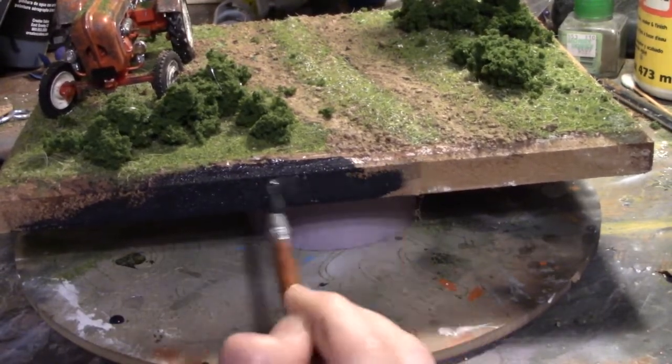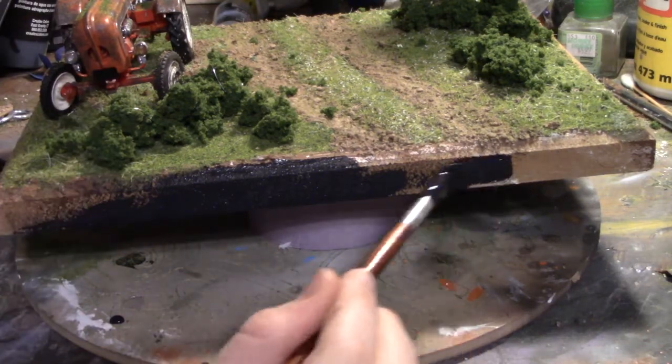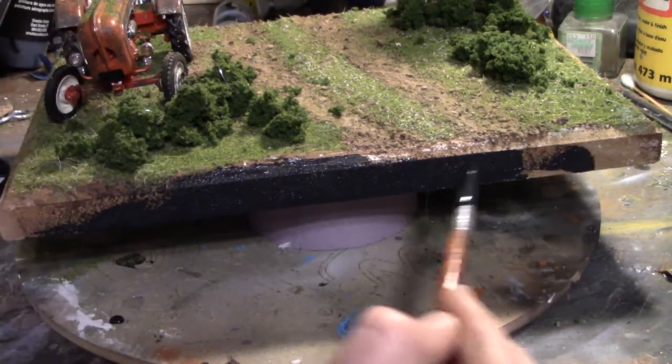The last step is just to paint the sides black. You can do any color — brown or any subtle color — so it doesn't draw your attention away from the actual diorama.